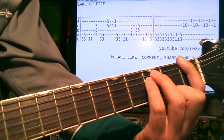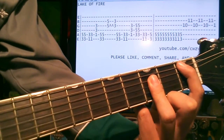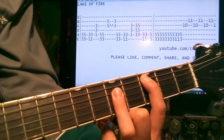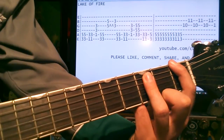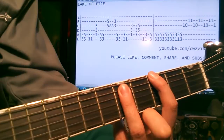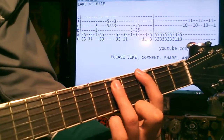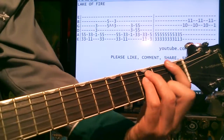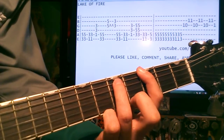Same deal again — 1st fret, drop it down a set, then bring it up to the 3rd for the C power chord. Bring it back around to the 1st for the F, and then to the 3rd. All together you've got that full riff.